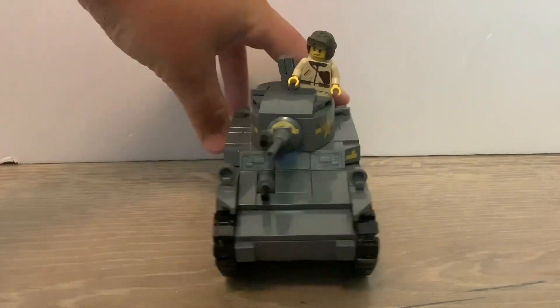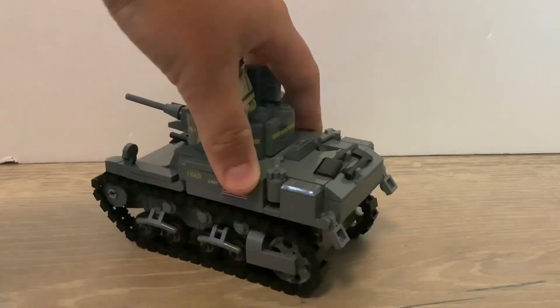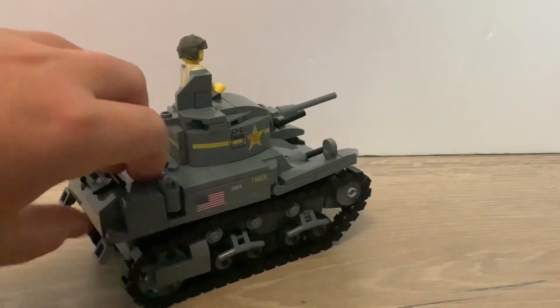Hello guys, this is Warbrick here yet again. Second day trying the voiceovers and I think it works out well, so I'm gonna keep doing it. Anyways, I'll be reviewing the M3A1 by Brickmania.